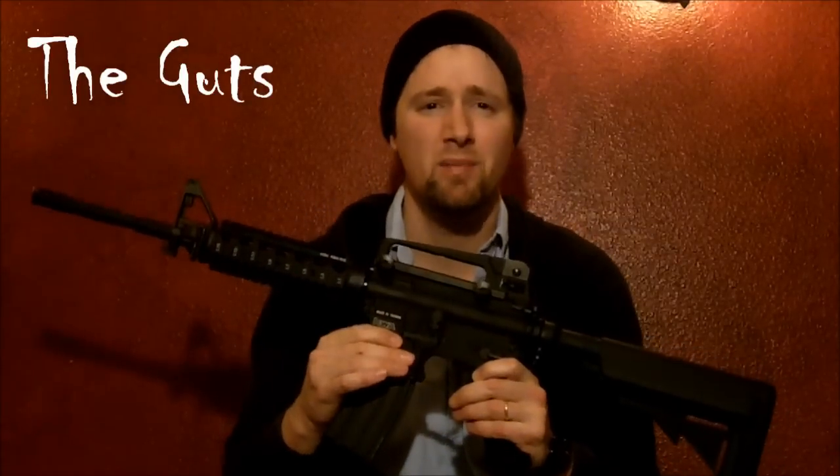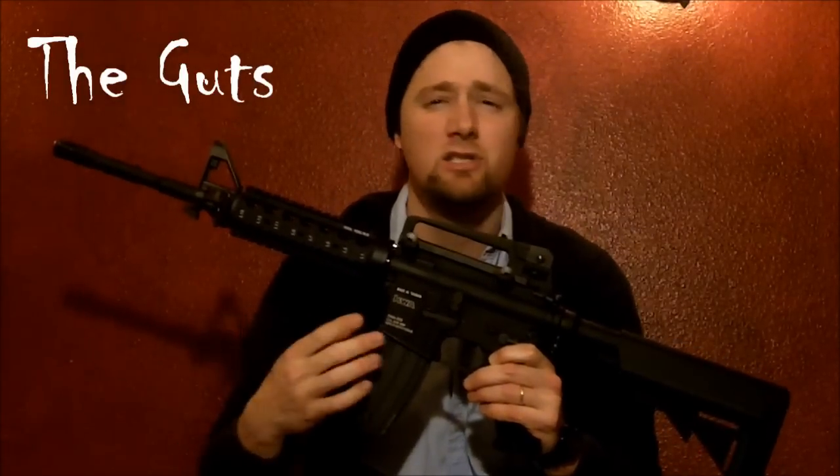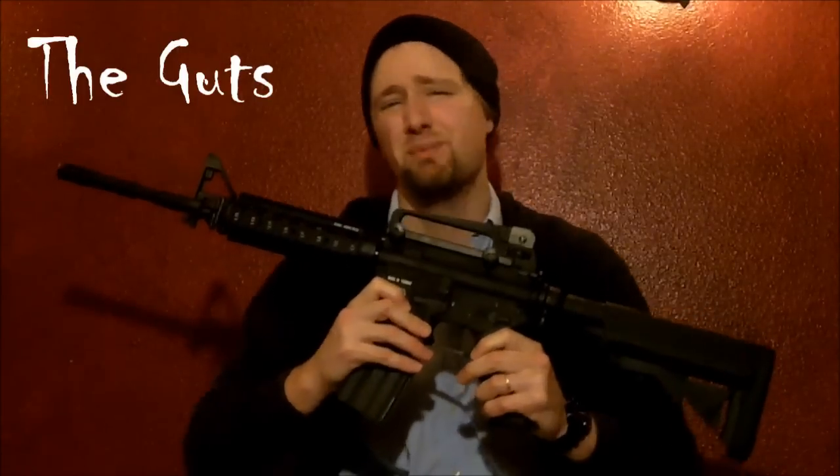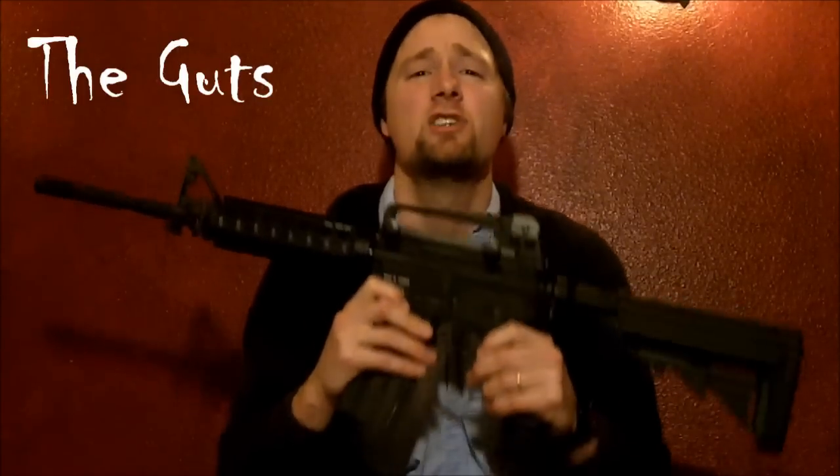It has 9mm ball bearings that keep everything humming smoothly. The trigger pull is stupidly responsive. It's lipo ready. KWA are geniuses.